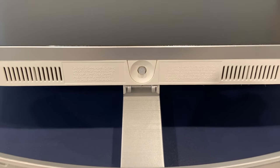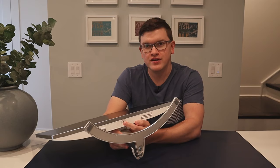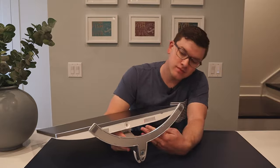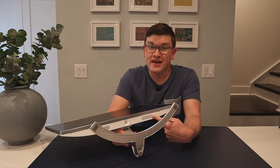Moving to the bottom of the display, there's a very simple joystick control — commonly referred to as a nipple control. We also have some included speakers that are honestly not that bad.